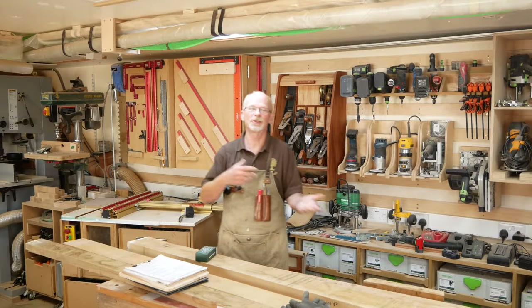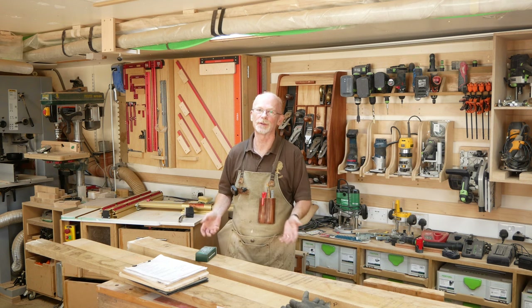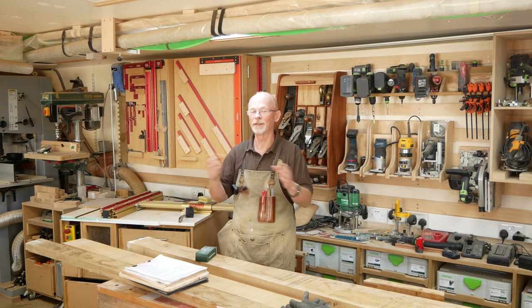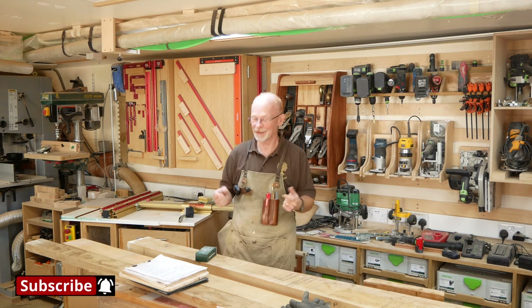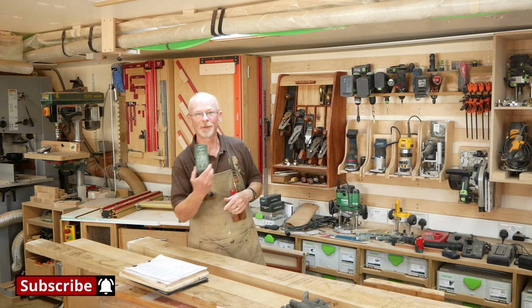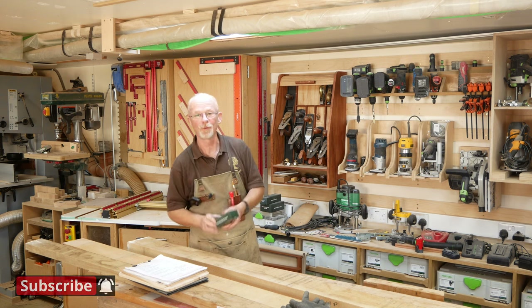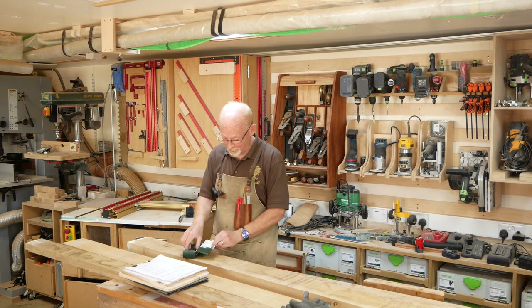I'm just short of enough 50mm stock to make two of the larger boards, so I'm going to have to go to the woodshed and hope it's been dry enough this summer to use it straight out. I don't think so, but it gives me an opportunity to have a look at this — Eric Hill sent me their wood moisture meters to try.